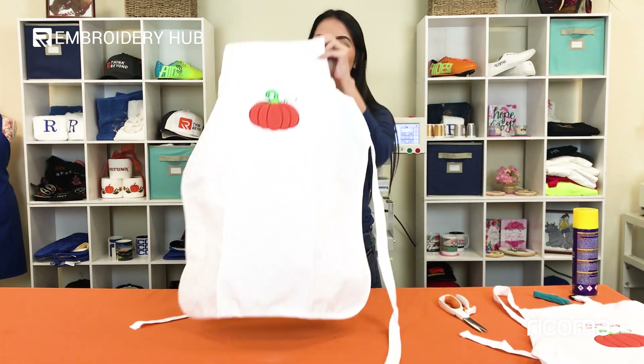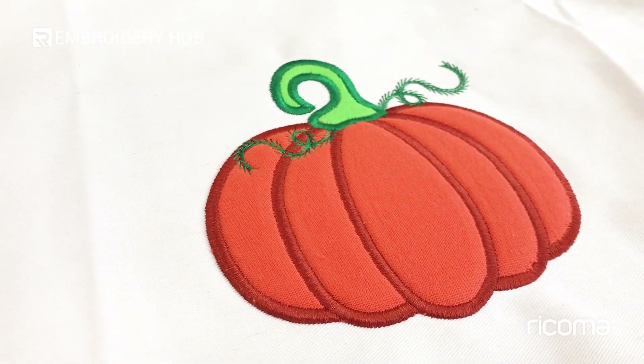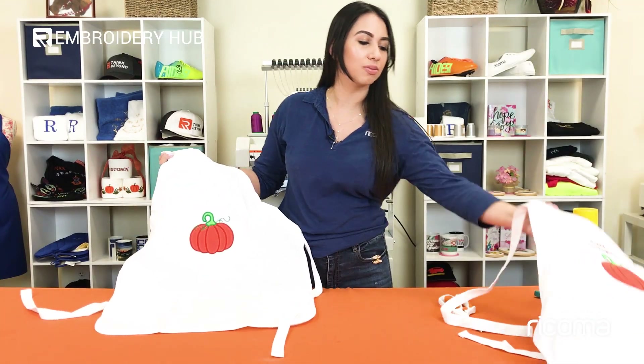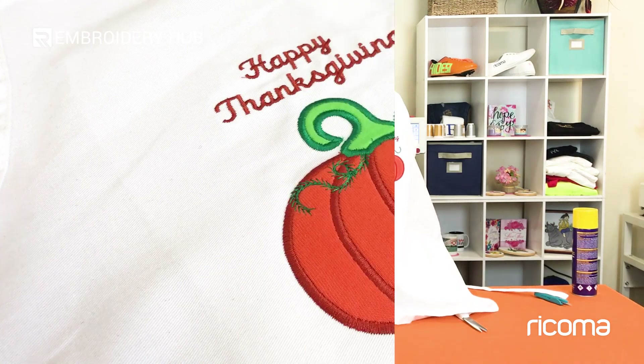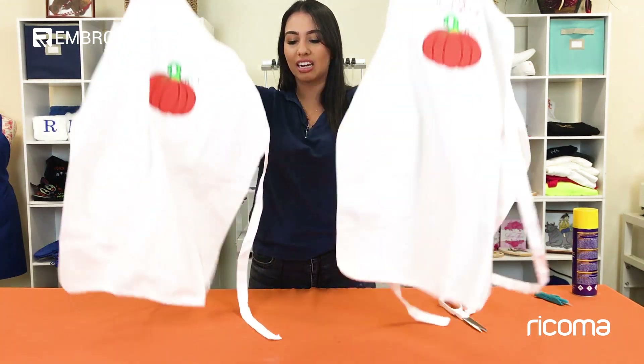Here we have our finished product and as you can see we have this nice puffed-out effect, and all we need to do is just take one extra step. You can also personalize it, like we did on this apron — we wrote 'Happy Thanksgiving.' Or you can write your name, a cute Thanksgiving saying, a seasonal phrase for the fall — really anything you want to make that apron your own.